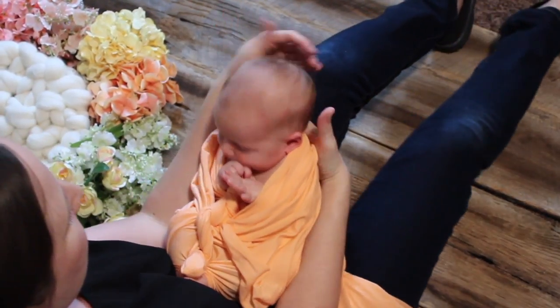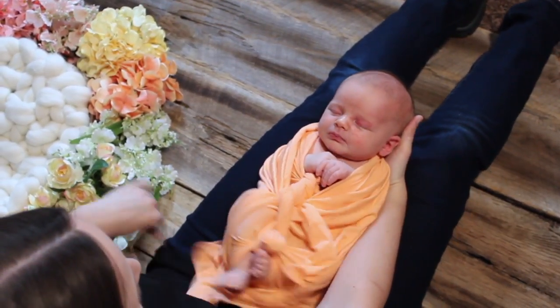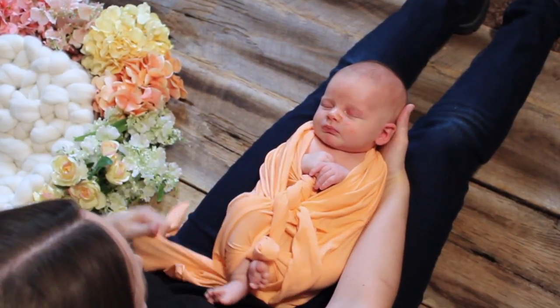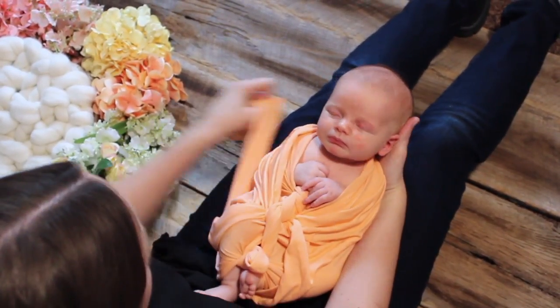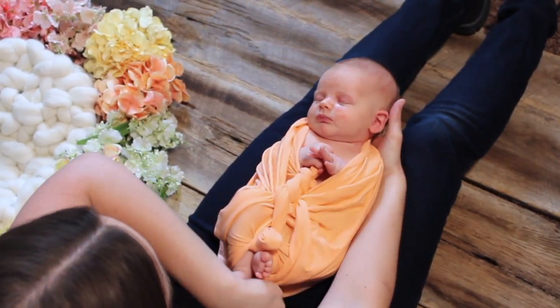Just wrap nice and tightly underneath. I'm going to use the weight of the baby to hold the fabric down — pull it underneath the baby, taking time to pull everything tight and tuck any loose edges underneath the baby.